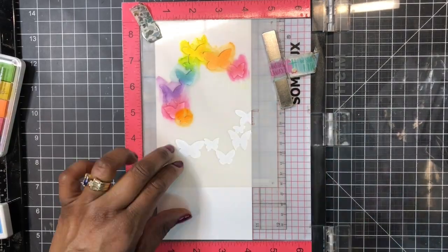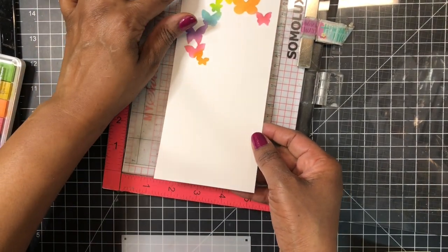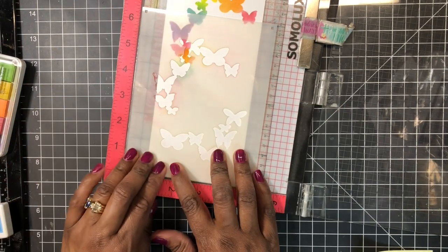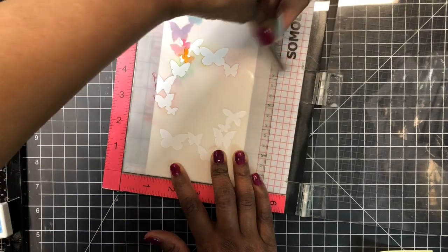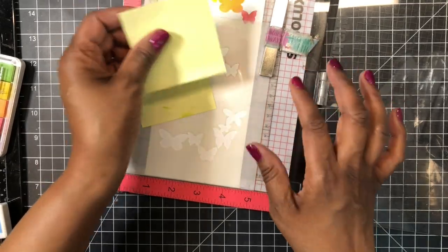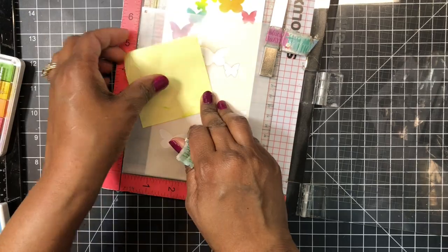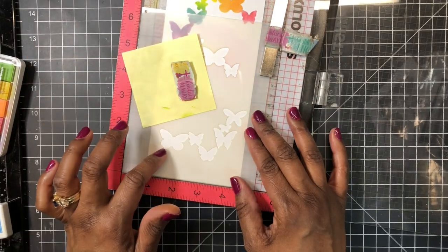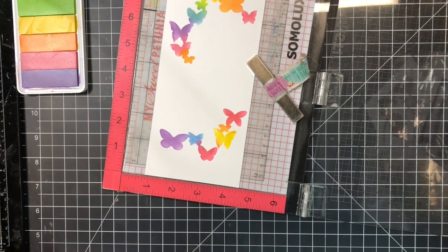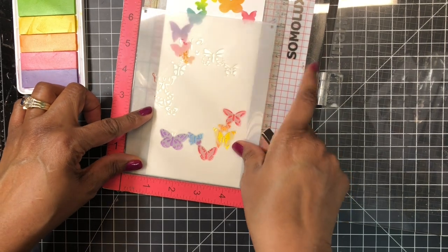Now for the reveal — oh lovely! I'm going to get ready to do the bottom. I'm shifting my card stock to one and one-eighth from the left, using those same post-it notes to mask off the top area from the bottom, which is where I will be inking. Starting at the bottom backwards with thistle. I haven't moved my panel since I inked the bottom, so I'm going to go ahead and do the bottom first.